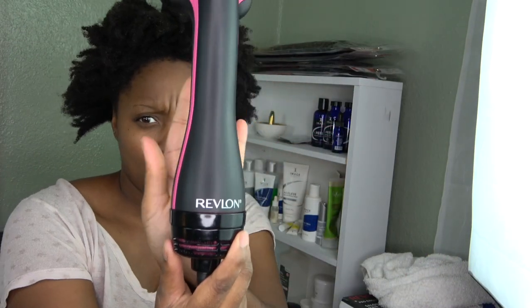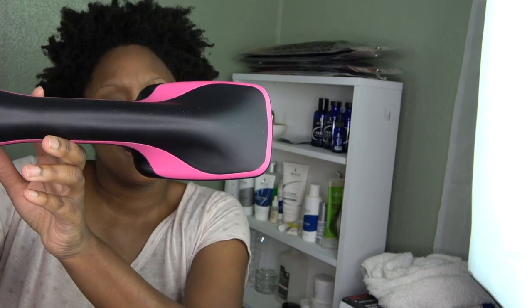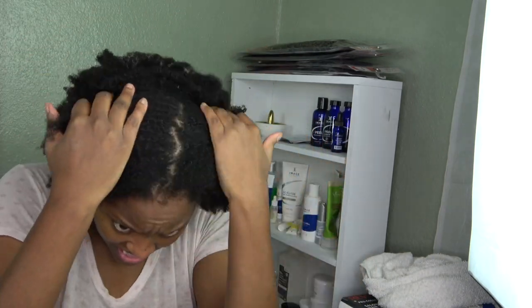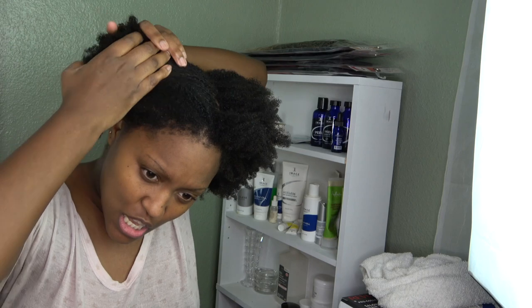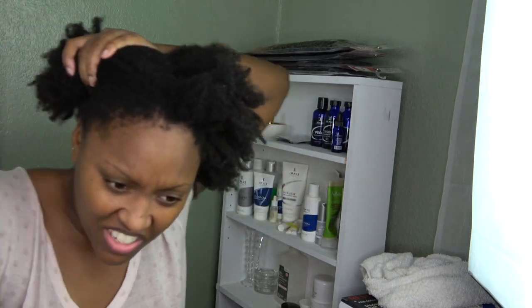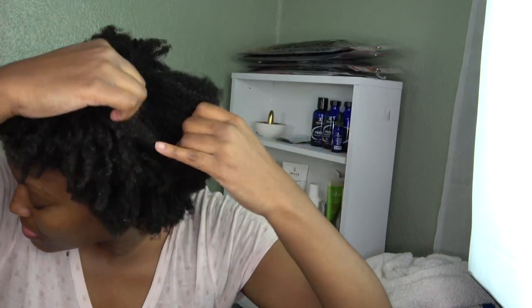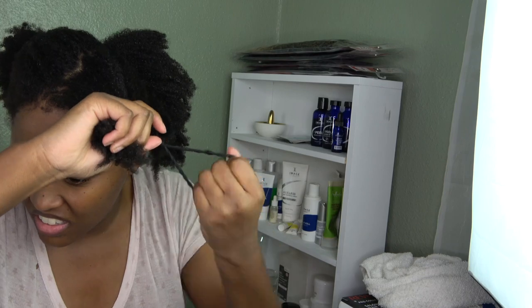I just got done washing my hair — here's how my hair looks when it's washed. I'm going to be using the Revlon blower hair brush. This blow dryer brush is fairly easy — I'm a person who struggles blow drying my hair, and this brush really works well. I got it from Ulta for about $39 and I've been using it ever since.